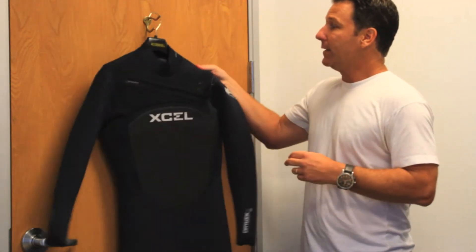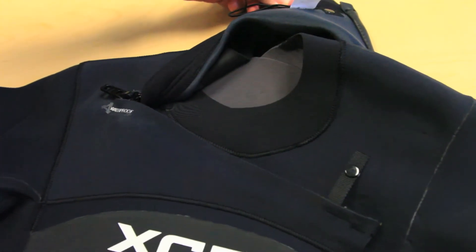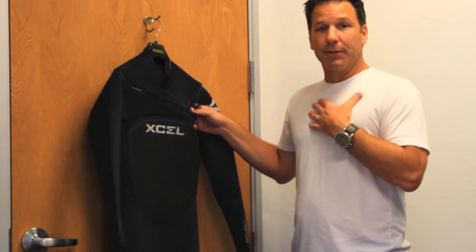Starting with the neckline, you have a 100% waterproof zipper. Unlike any other wetsuit in the marketplace, that 100% waterproof zipper is going to lock any water from potentially getting into the neckline.